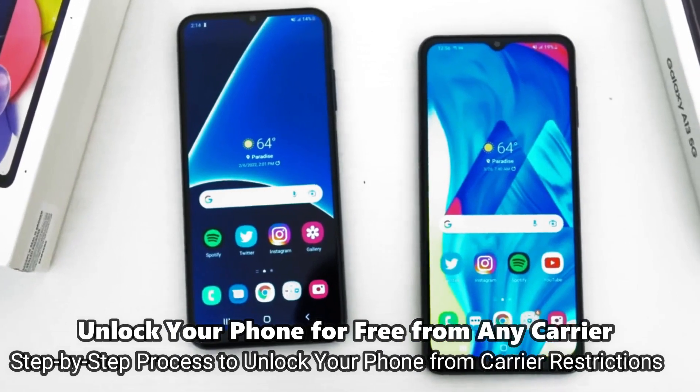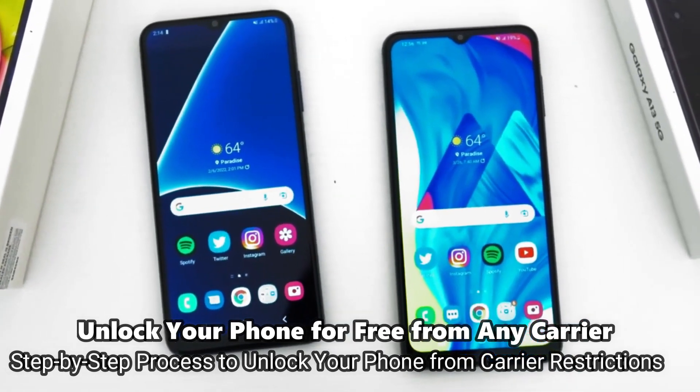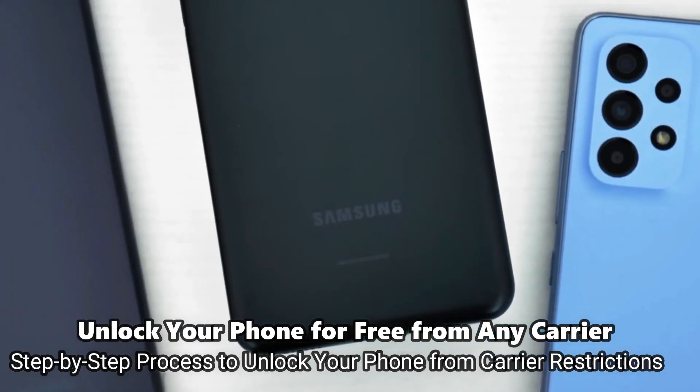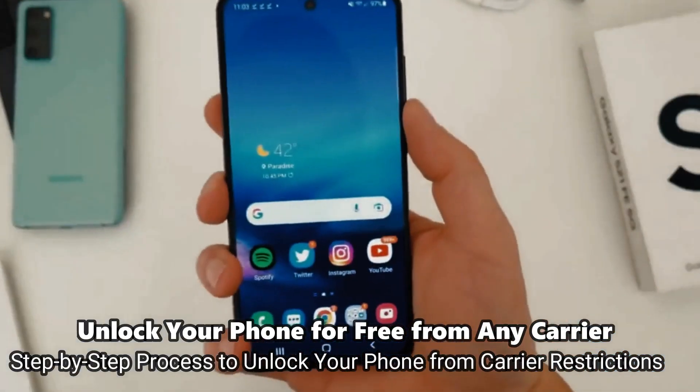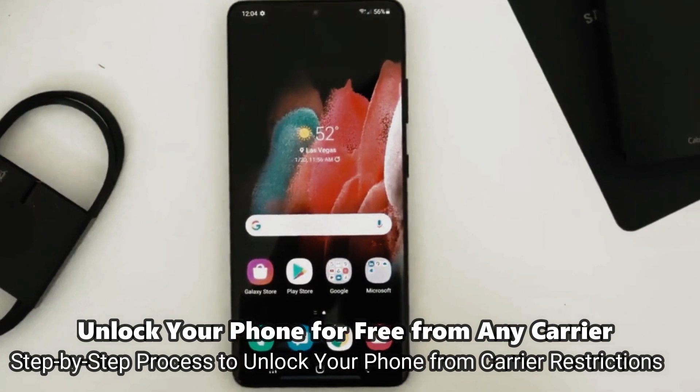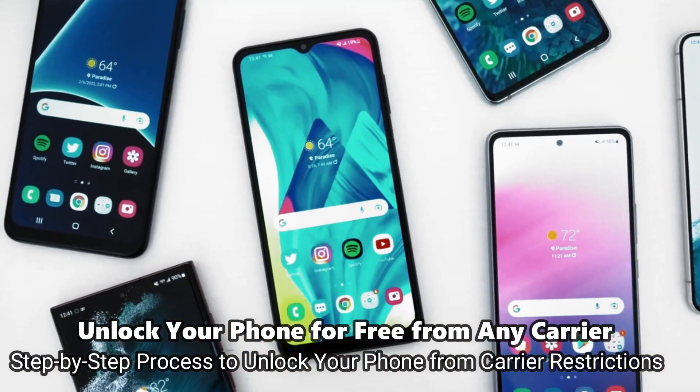This is by far the best way to unlock your phone, and I'm going to show you how to do it step by step. This will work regardless of whether your phone is still on contract or out of contract — it doesn't really matter. Without further ado, let's start.